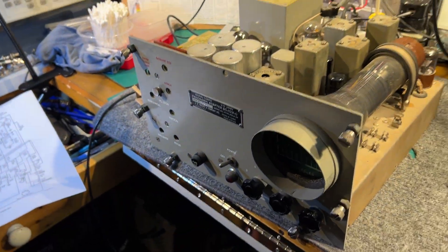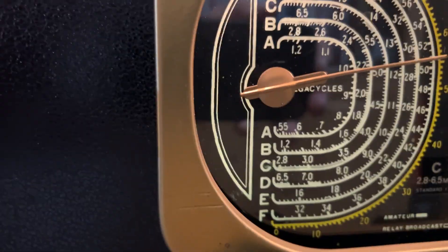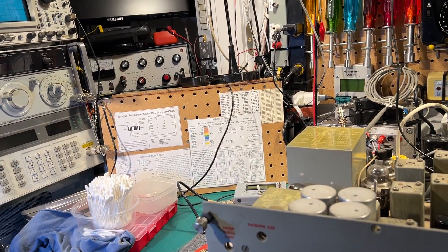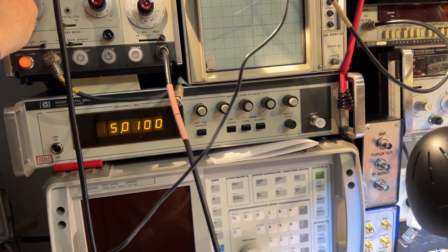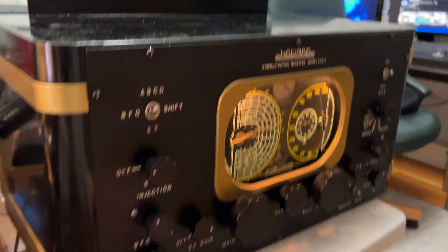I've got the antenna of the receiver coupled to a signal generator, and the receiver is tuned to 5 megahertz thereabouts. There's quite a strong signal going in there and it's pinning the S meter.